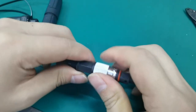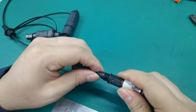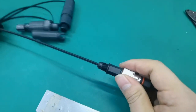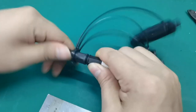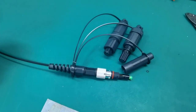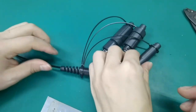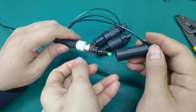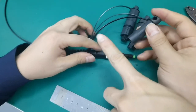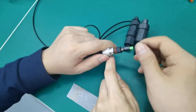Screw on. Waterproof connector assembled. This is for Furukawa adapters — it can connect to Furukawa adapters.